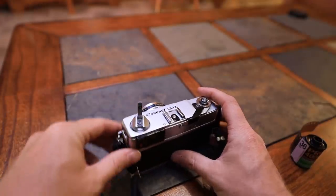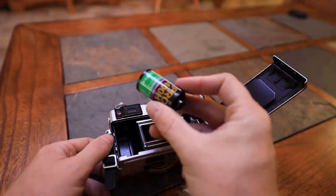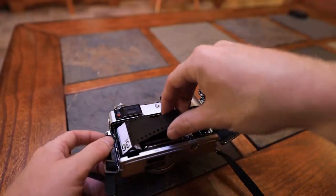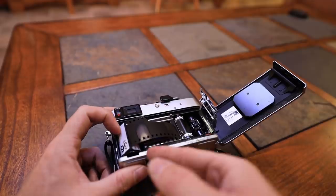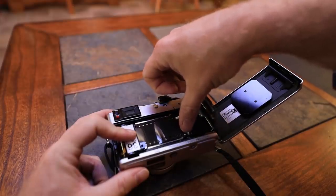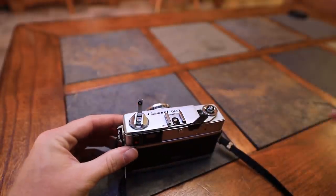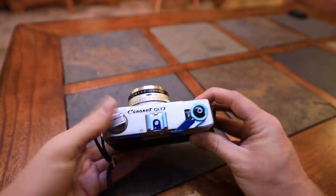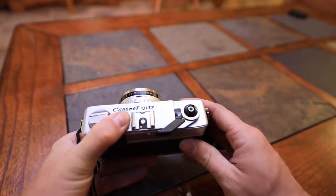To load the film, you just grab this here, pop that up, and the bottom window opens. Brian was also nice enough to leave me some film — this is Fuji Pro 400 ISO. You drop it in there, lock it down, and there are instructions on the camera too. You drag the film all the way across, line up the dots, then close it. Tighten it so it's clipped on, flop that over, and you're set. It's going to tell you your shutter count — there are 36 frames on this.